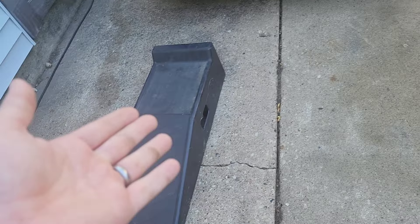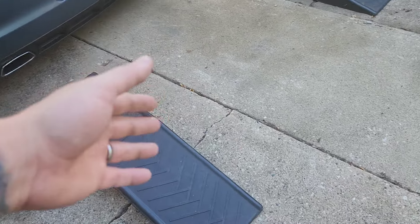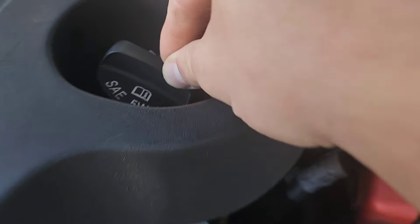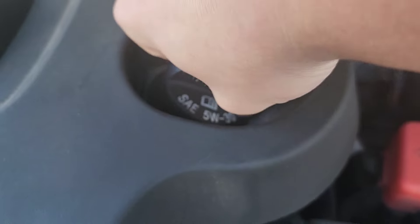First thing you want to do is set up some ramps, or you can use a jack and a jack stand. But I like ramps for oil changes just because it gives you plenty of space and it's a little bit easier to work with. After you pop your hood, you want to locate where your oil fill cap is.